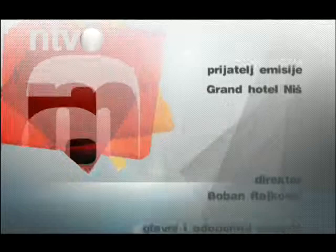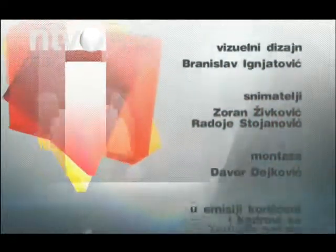To je bilo sve za večeras. Ukoliko ste nešto propustili, gledajte nas u repriznim terminima: nedeljom u 19:00 i sredom u 17:00 i 15:00. Ako imate neku dilemu ili vam je potreban savet u vezi sa uređenjem prostora, pišite nam elektronskim putem. Vidimo se naredne subote. Uživajte u večeri ljubavi. Prijatno veče.